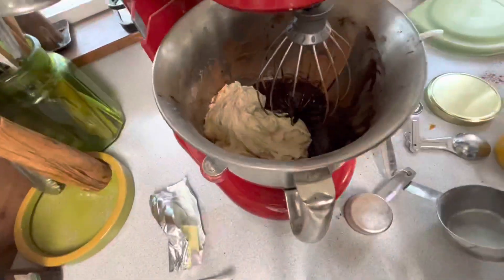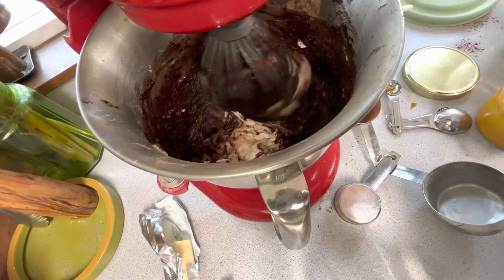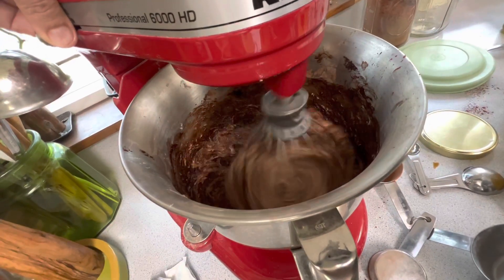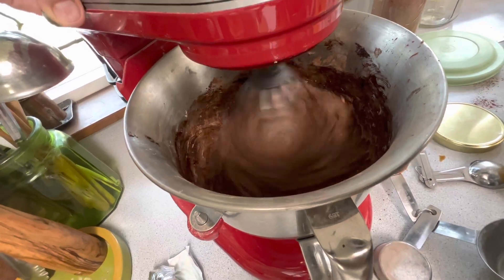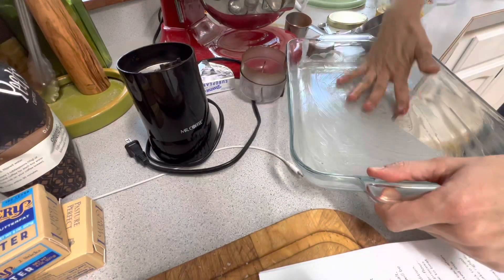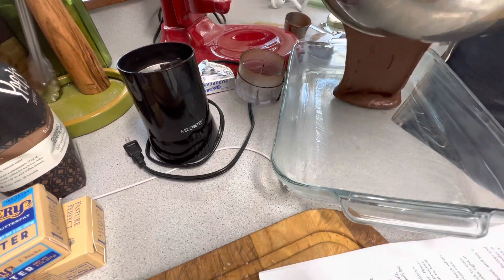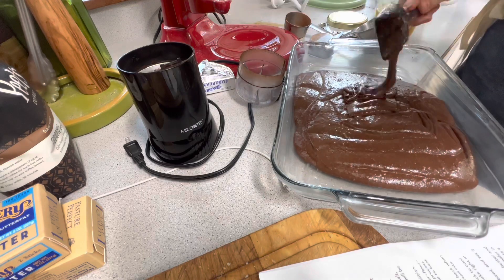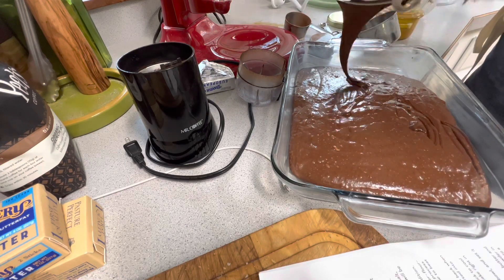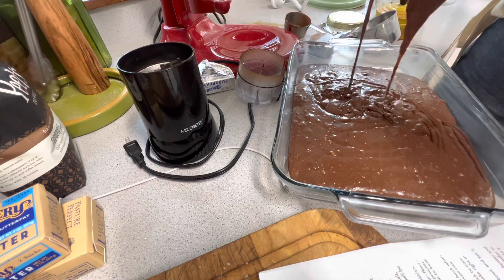The batter will be gloopy at first but will smooth out as you continue to beat it gently. Grease a 9x13 inch pan — I'm using homemade lard rendered from pig fat, but butter, shortening, or even bacon grease all work and bacon grease would add an interesting flavor. Pour the batter in, making sure it's no more than three-quarters of the way full. Any extra batter can go into a muffin tin baked alongside the cake with a decreased baking time.